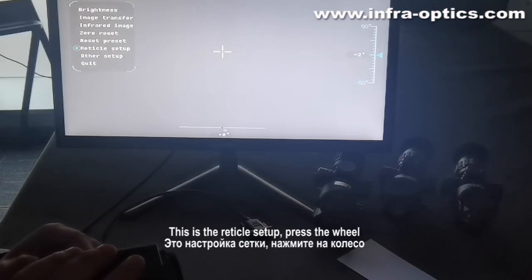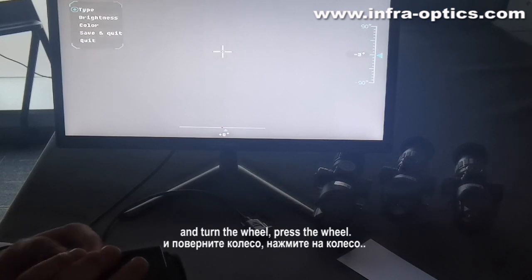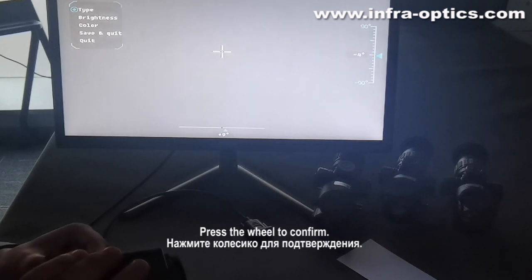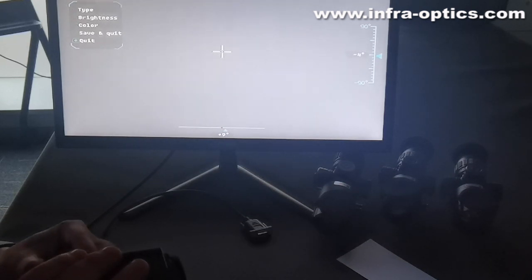This is the reticle setup. Press the wheel and turn the wheel, then press the wheel again. The type options are: cross, point, and off. Normally we use cross. Press the wheel to confirm, then save and quit.